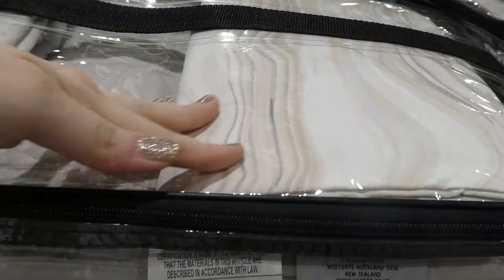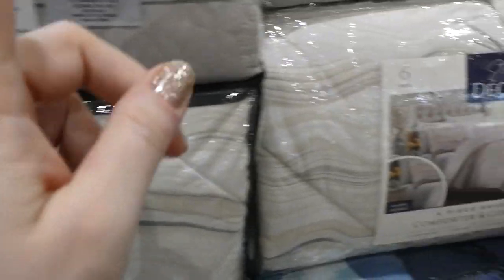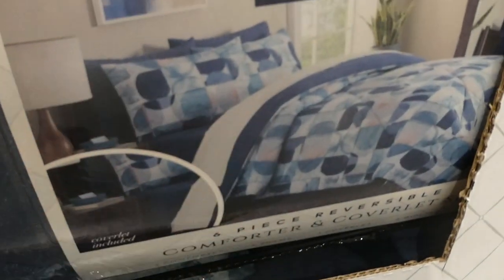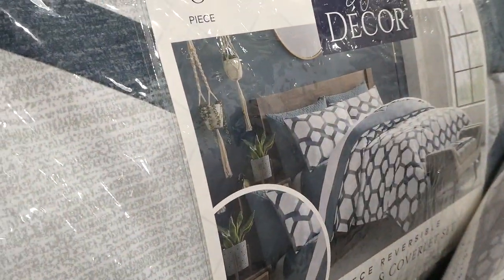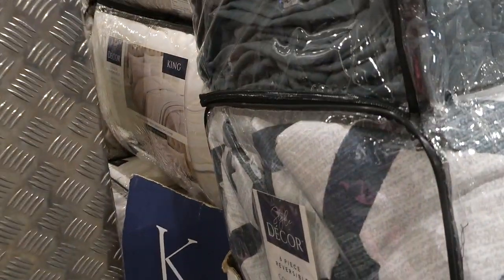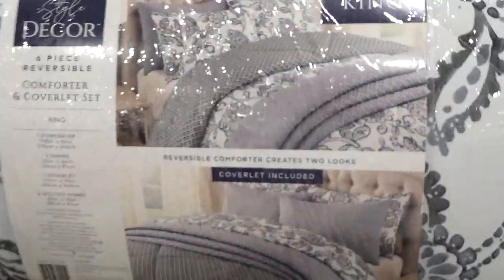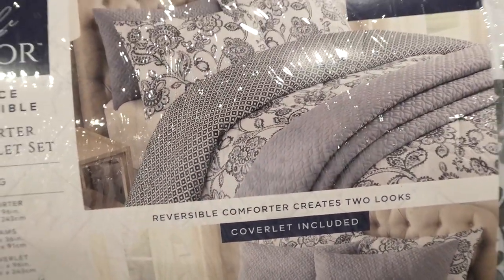The non-quilted shams are pattern only and not reversible, while the comforter itself is reversible. Colors available include brown and gray with solid navy blue on the reverse, a blue version, a green with solid green on the other side, and a Kenya pattern that has a pattern on both sides rather than a solid reverse.